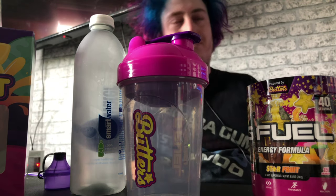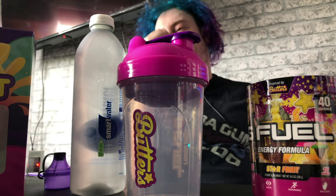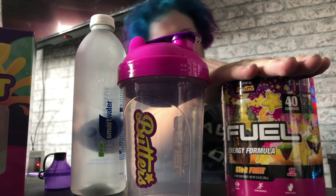Hey guys, Tiny Beats here, welcome back to another video. Today's video is going to be a taste test of Noisy Butter Star Fruit G Fuel.